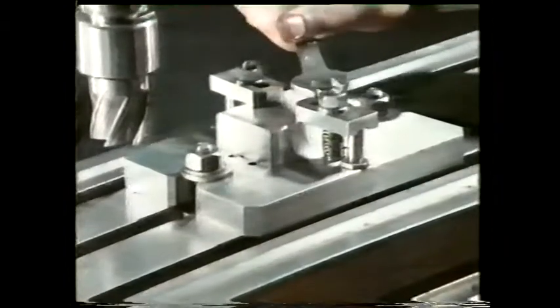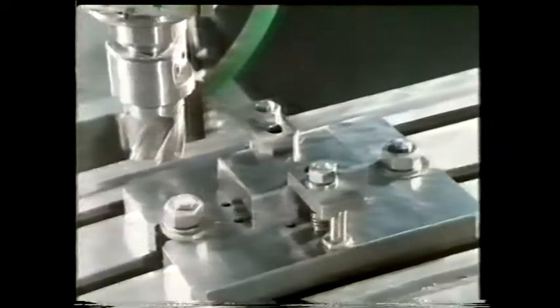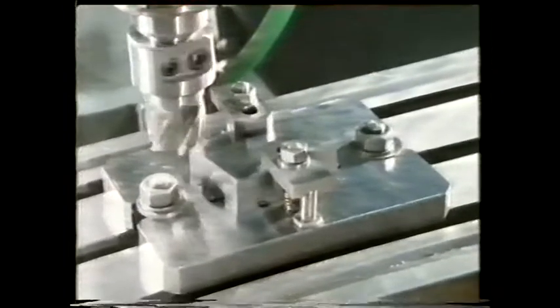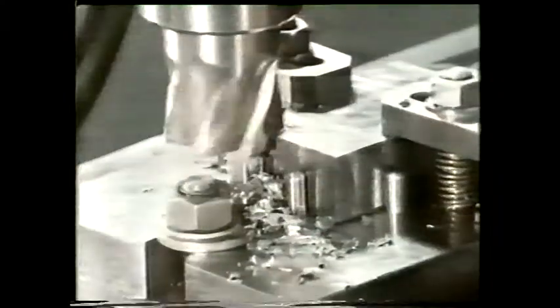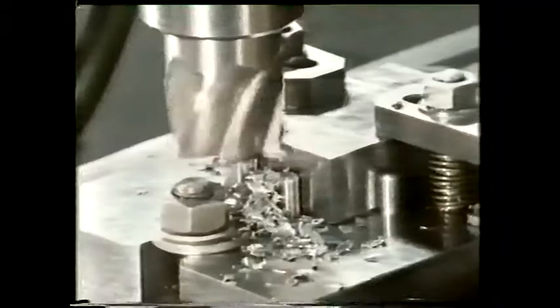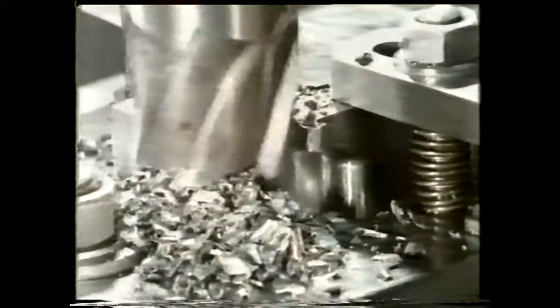Will clamps alone be sufficient to restrain the work in this instance? That's damaged the work — but what's it done to the milling cutter? No cutter grinder would be able to correct this amount of damage. Here, the work is held securely, restrained by metal dowels or stops as well as clamps. The stops provide positive restraint where previously restraint was only frictional and insufficient.